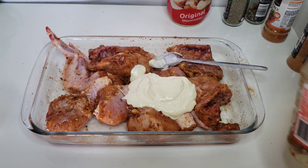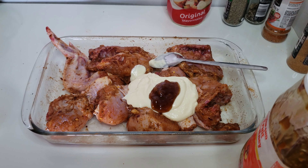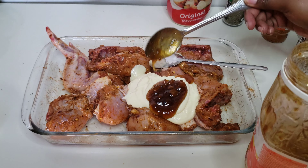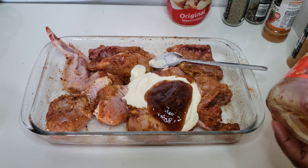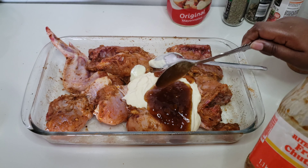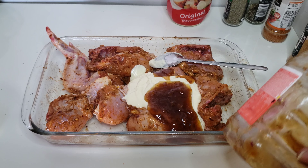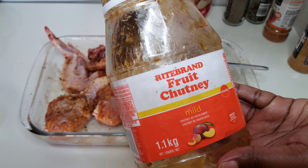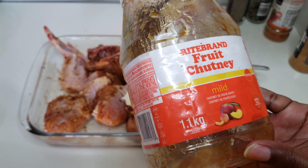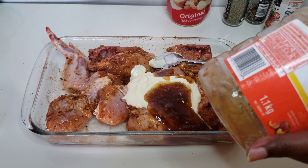You can absolutely decide which one you like. I'm also going to add some chutney — you want to add about the same amount, so about four tablespoons of mayonnaise and four tablespoons of chutney. You can use the mango chutney, the spicy apricot, anyone you like. This one just says fruit chutney and it's mild, but I'm guessing it's apricot — also this is the chunky one.